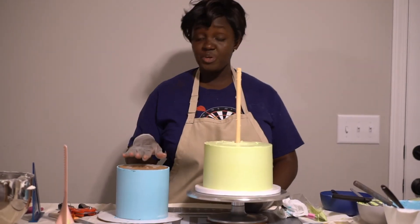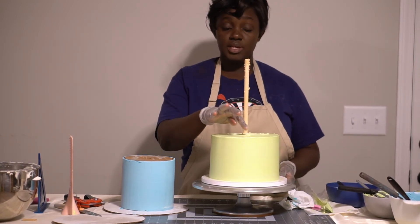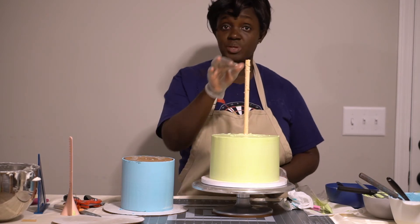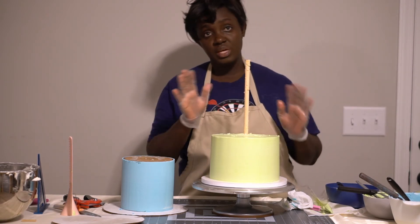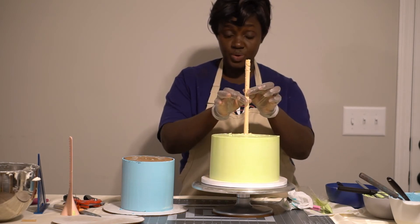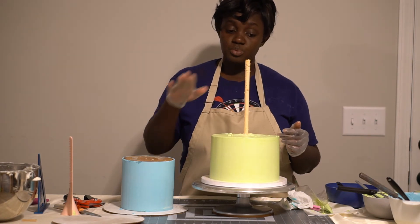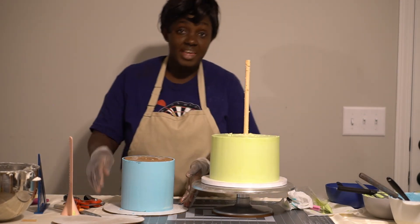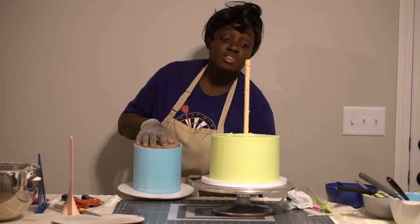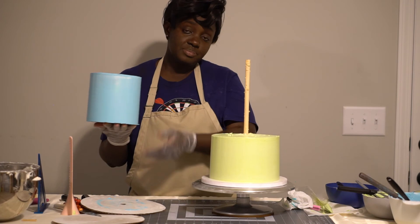I've prepared my 6-inch cake to go on here. I have all five dowels in place so the cake doesn't sink, and I have the central dowel making it the sixth one so the cake doesn't slide. So we have six total — one central and five inside. The cakes are heavy, so this helps them not sink, and the central dowel keeps it from sliding. You don't want your cake dancing about.